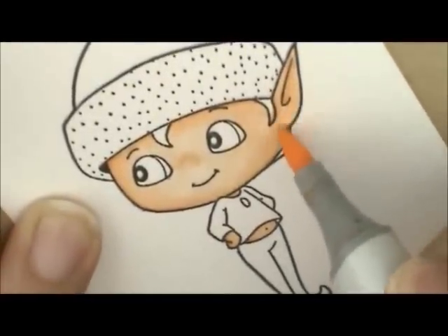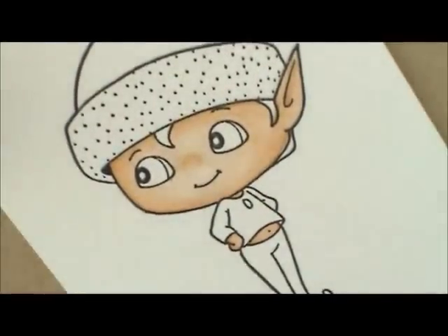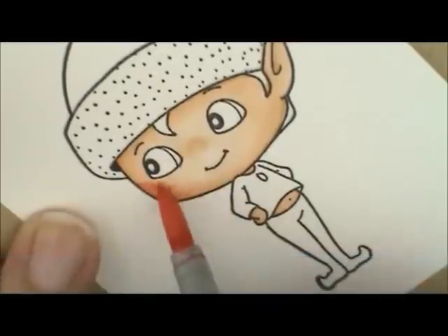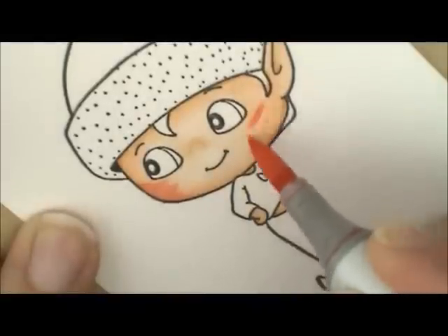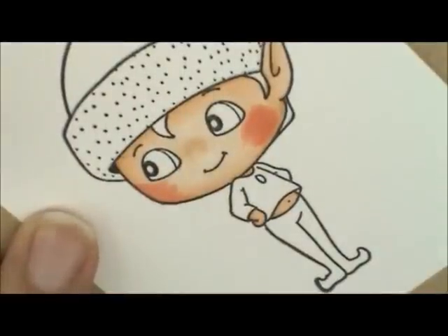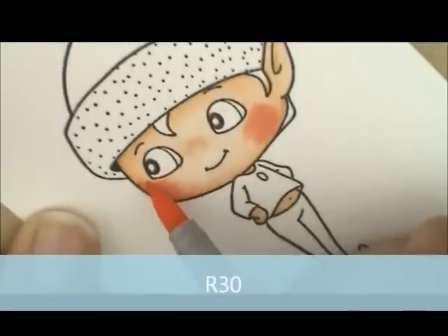I'm going to grab my cheek colors, which are R20 and R30. I'm going to start with R20 and give him a little bit of cheek color. I always start with my cheek color on the edge of his cheek, and then just brush it as far in as I want his cheek to go. Then I'm going to grab R30 to blend that. With the R30, I lay my pen down just a little bit on my R20 and then just lightly flick the edges to soften those just a little bit.